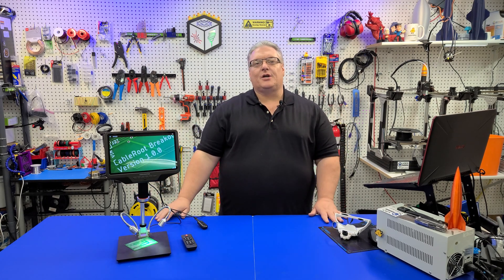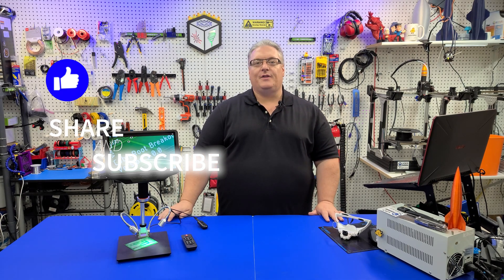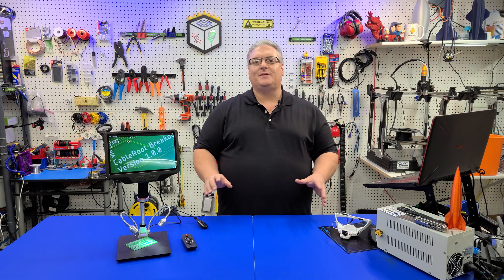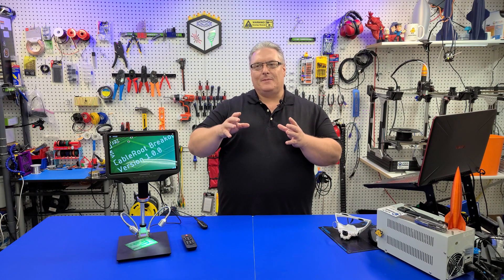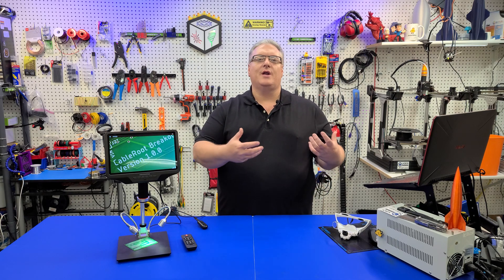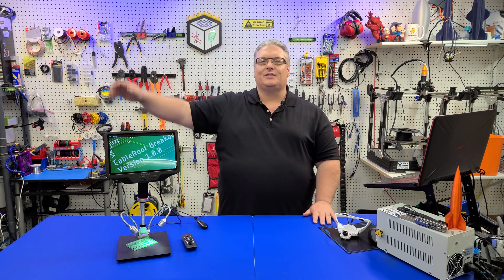That's going to bring us to the end of today's video. If you liked it, make sure you mash that like button, and don't forget to share and subscribe so you don't miss out on any upcoming videos — especially CableRoot. I can't tell you how pumped I am for that video. It's really going to be something awesome for a lot of 3D printer owners who have been tied down and not able to do things with G-Code and their firmware. Stay tuned, and thanks again for watching — we'll see you next time.